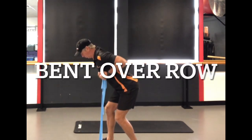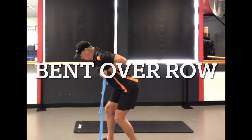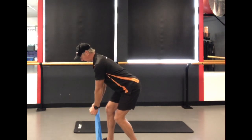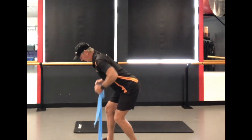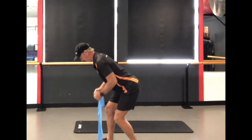Another move in the same vein as the chest open is the bent over row. This one you need to keep a nice straight back and keep those elbows in tight to the body as you pull up.